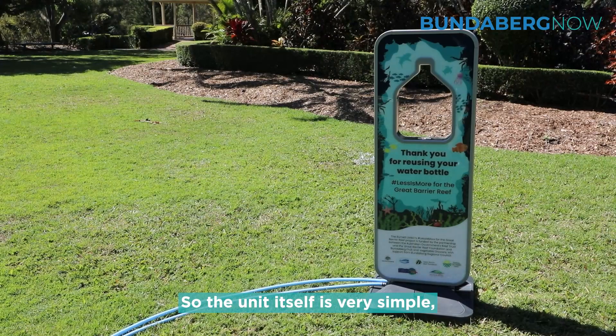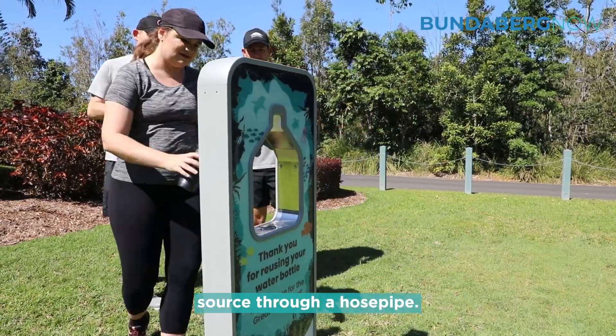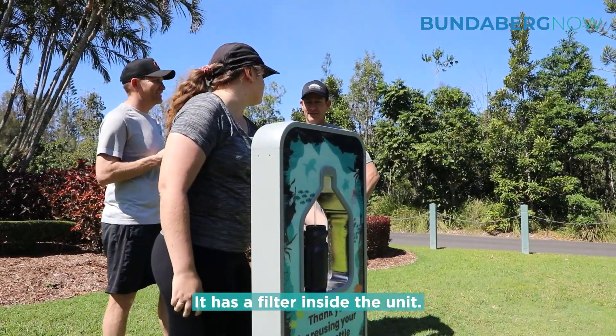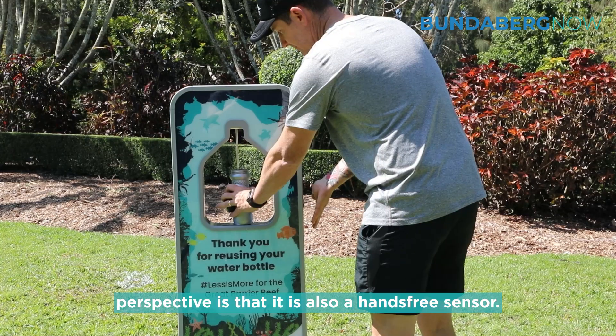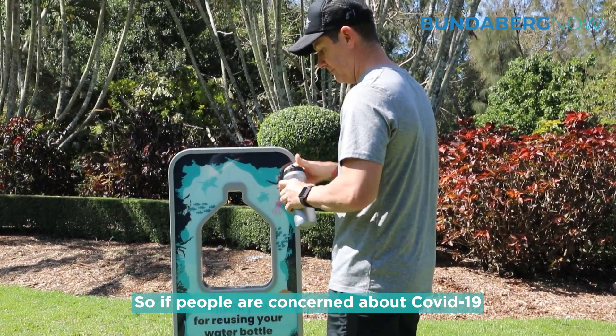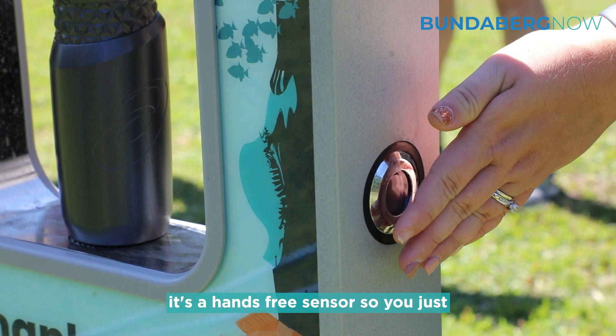The unit itself is very simple — you just connect it to a potable water source through a hose pipe. It has a filter inside the unit, and the really good thing from our perspective is that it is also a hands-free sensor, so if people are concerned about COVID-19 or potential for cross-contamination,